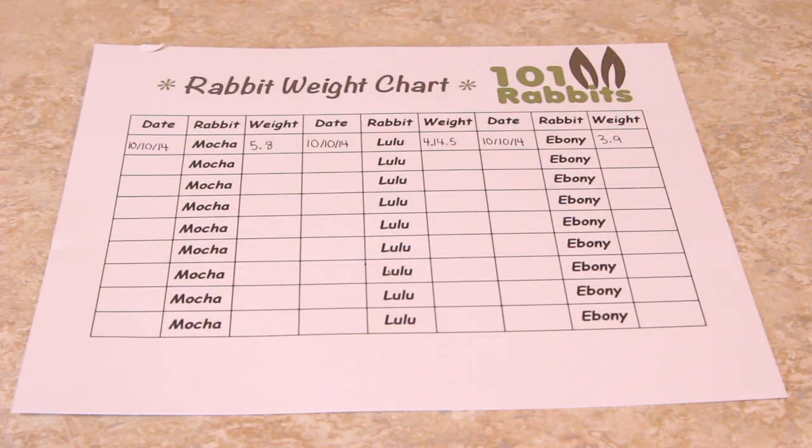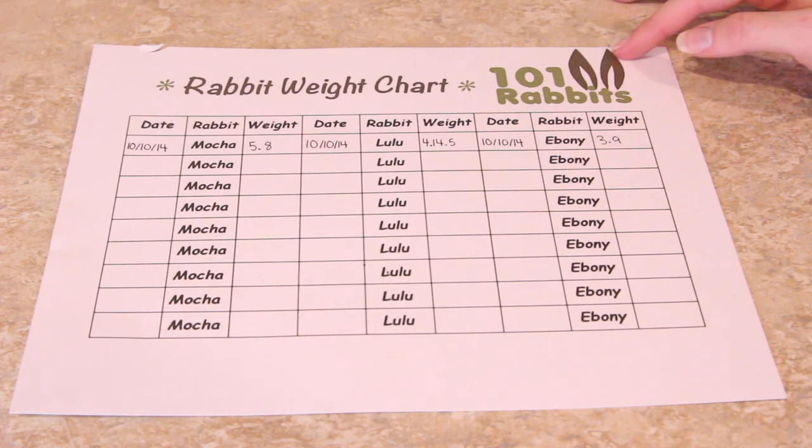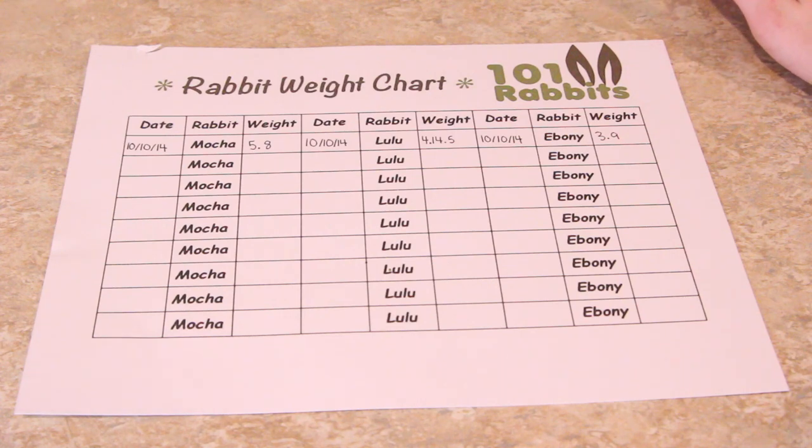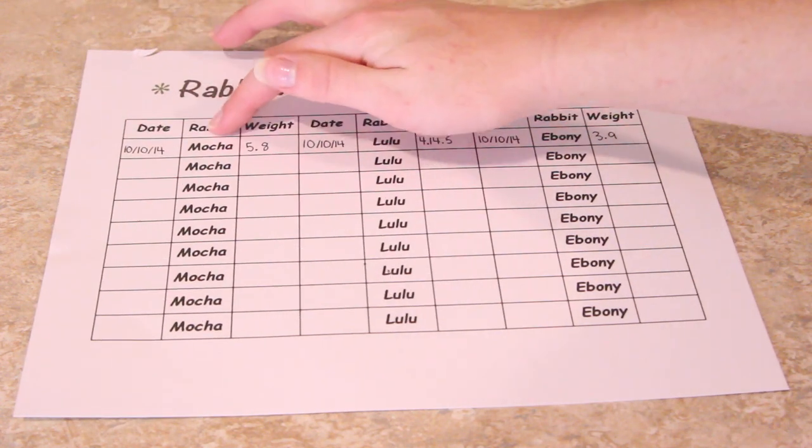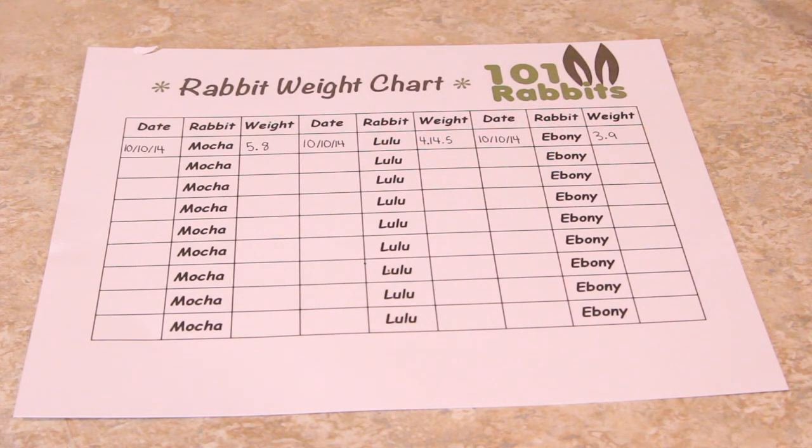Now you're going to want to go ahead and write your rabbit's weight down somewhere. I just made this chart on Photoshop and I have a place for the date, for their weight, and which rabbit it is. I thought this would be a neat way to keep track of their weight, so I'm going to go ahead and write it all down.